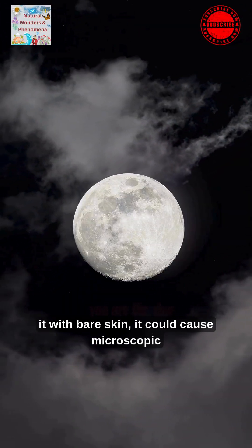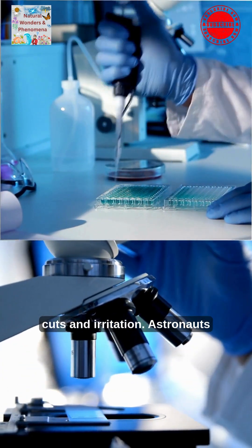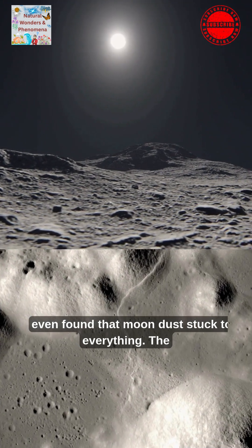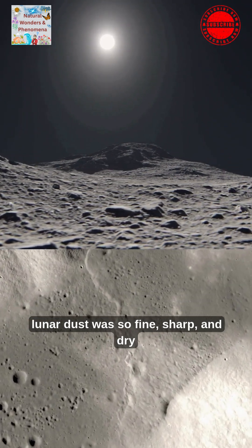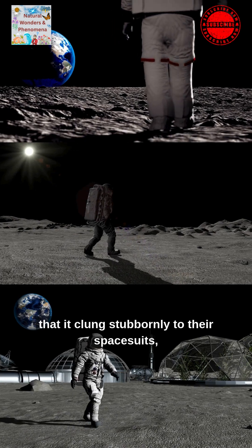If you touched it with bare skin, it could cause microscopic cuts and irritation. Astronauts even found that moon dust stuck to everything. The lunar dust was so fine, sharp, and dry that it clung stubbornly to their spacesuits.